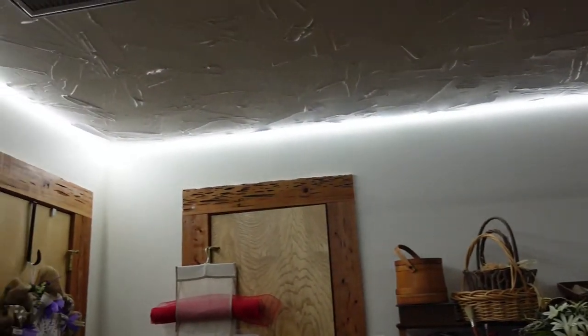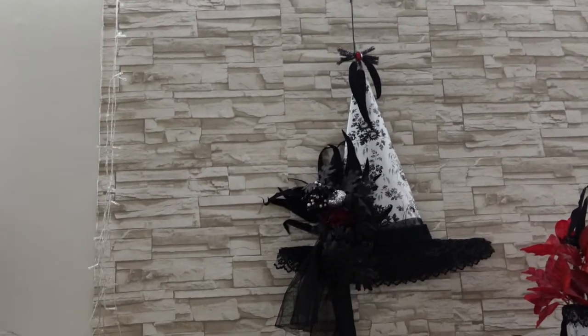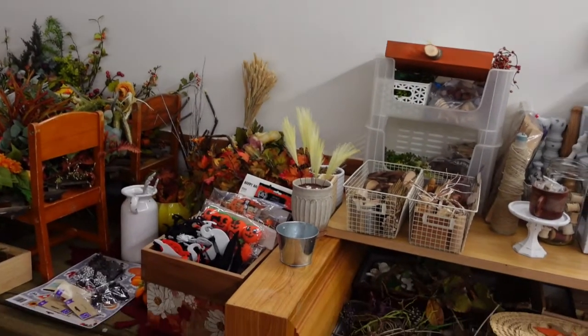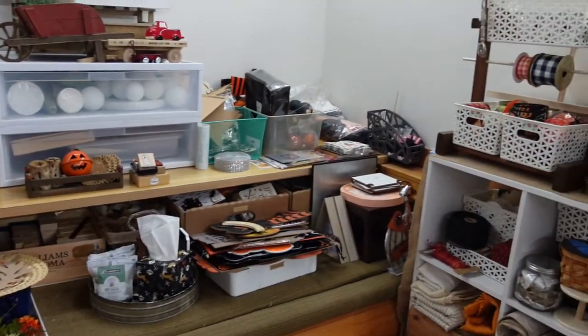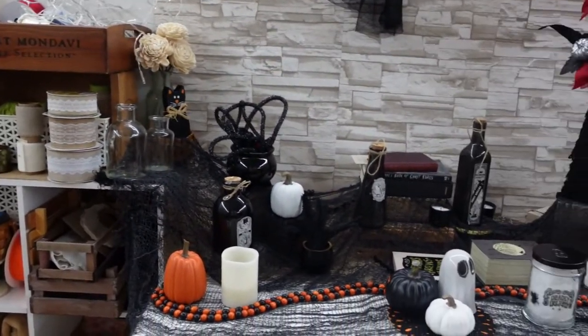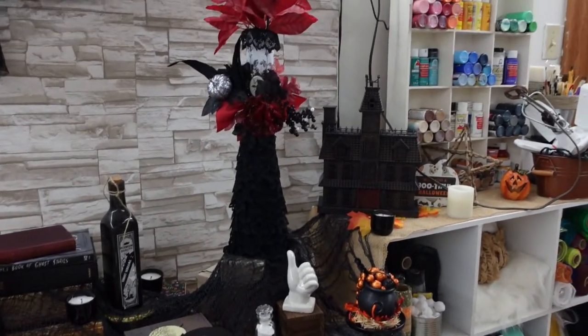Look what it looks like after you get these up — do you see the huge difference? I don't care what it looks like on the ceiling; that light coming from the top of that wall downward has given me so much more clarity. I can see so much better. I am 48 years old, I need to be wearing glasses half the time. I use my computer downstairs, I do all my crafting down here, plus we have storage. It is very difficult when I don't have enough lighting to work efficiently.